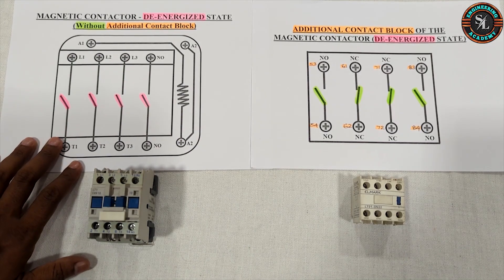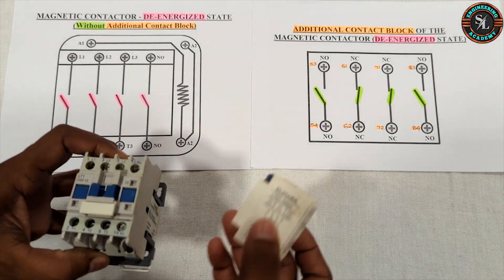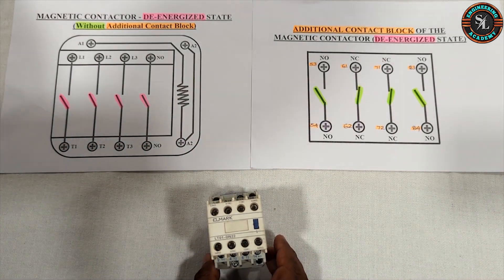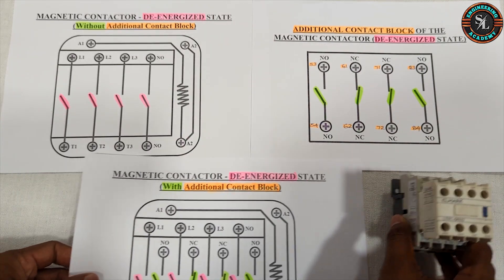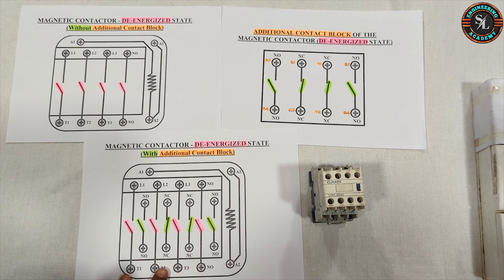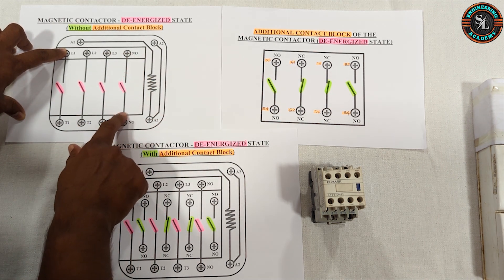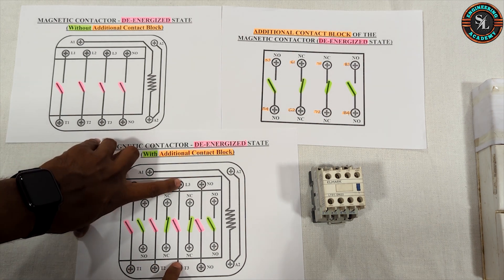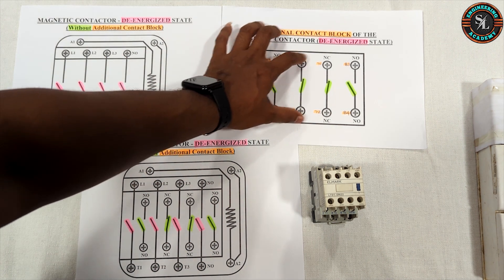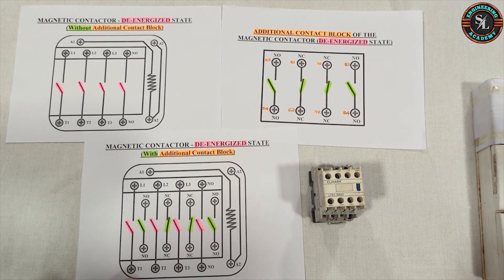Here is the magnetic contactor in de-energized state and also the additional contact block. Now I will attach the additional contact block to the magnetic contactor. Here is the diagram showing the setup after attaching the additional contact block. The pink highlighted terminals are the main contact terminals and auxiliary contact terminals of the magnetic contactor. The green highlighted terminals are the additional contact block terminals. And this is the coil of the magnetic contactor.